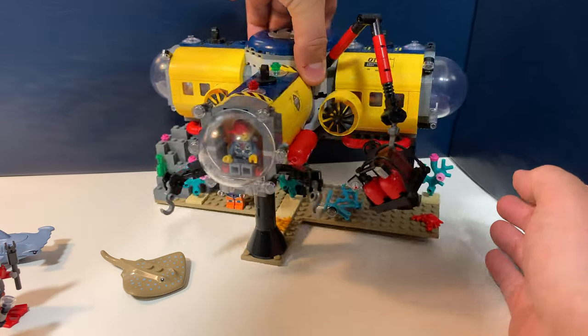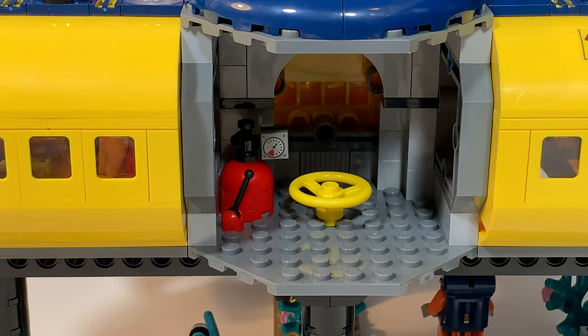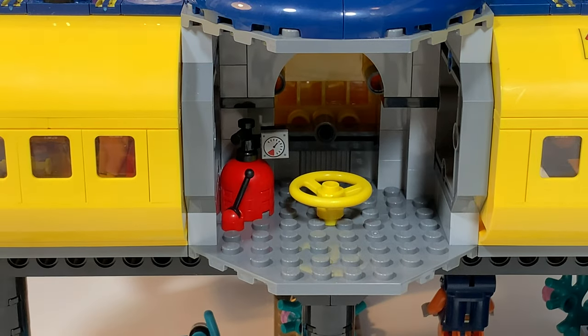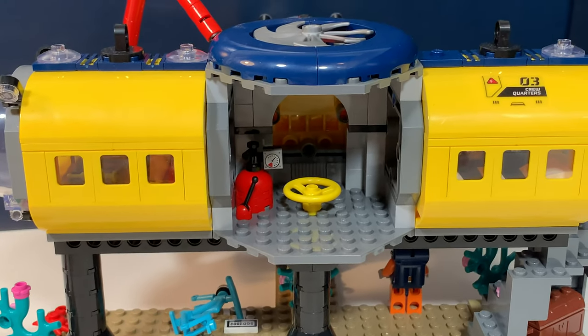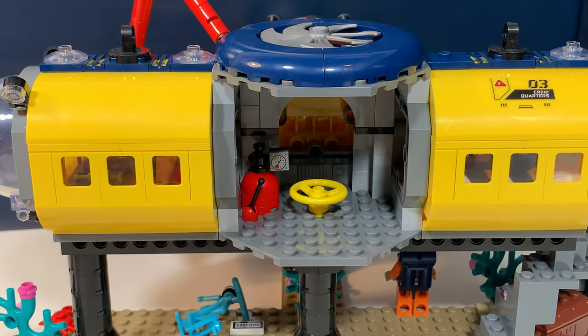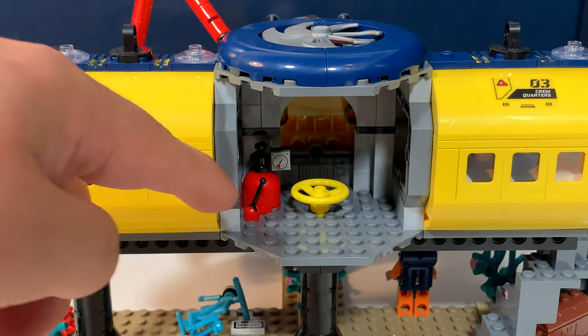Then if we turn the whole thing around, there is this pressure room — I think it's called — so where the divers enter. This part is actually open, so there is no fourth yellow compartment to attach. Well, it looks great from the front, but I think it would be really nice if they had something yellow here as well.